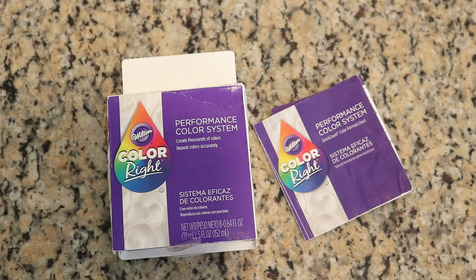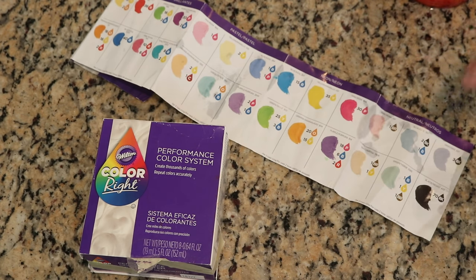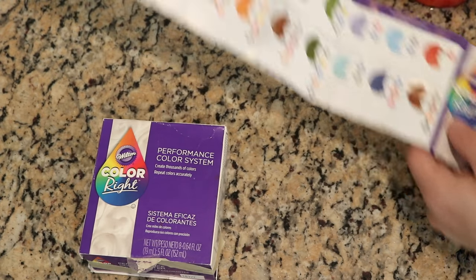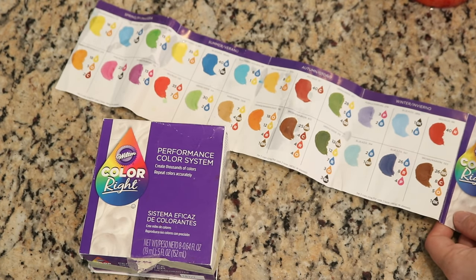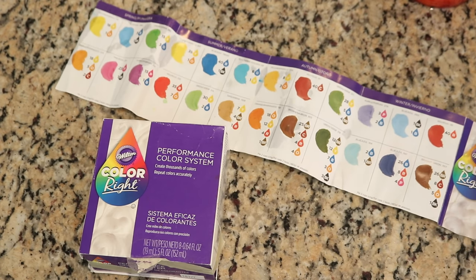The Colorite performance food coloring system has eight colors: yellow, orange, blue, pink, crimson, red, brown, and black. This system is designed around accurately mixing colors, and they've worked hard to make pigmented colors that won't affect the flavor of icing. The kit includes recipes for color mixing and recommendations for different hues.